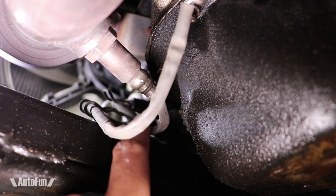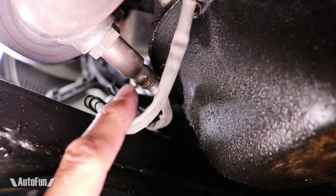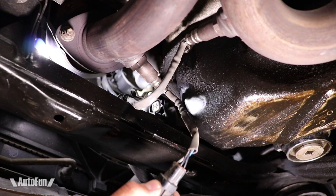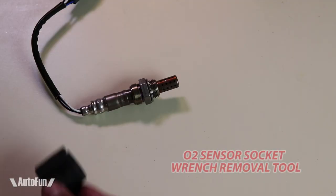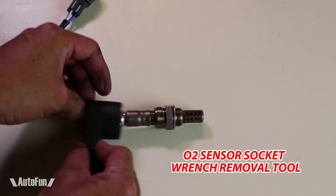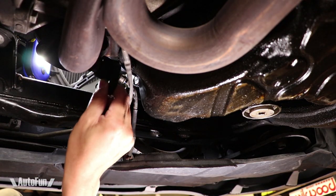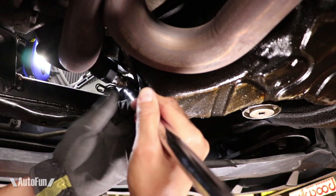Before I can remove the sensor, I first must unplug it. This is fairly easy — all I have to do is press on the connector to separate it. I'll demonstrate from outside the car: press and pull. Once the connector has been disconnected, it is time to remove the sensor by unthreading it. I use a special tool that slides over the oxygen sensor, which allows me to turn the sensor and get it off the pipe. I slide the tool over the sensor and prepare my wrench to loosen it.